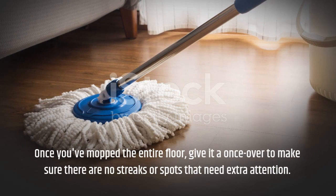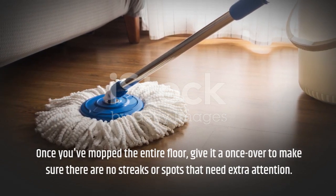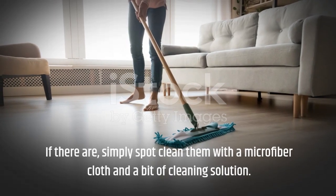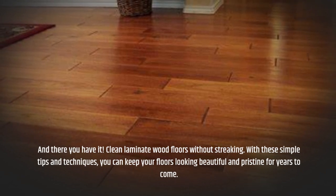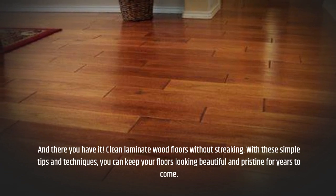Once you've mopped the entire floor, give it a once-over to make sure there are no streaks or spots that need extra attention. If there are, simply spot clean them with a microfiber cloth and a bit of cleaning solution. And there you have it — clean laminate wood floors without streaking. With these simple tips and techniques, you can keep your floors looking beautiful and pristine for years to come.